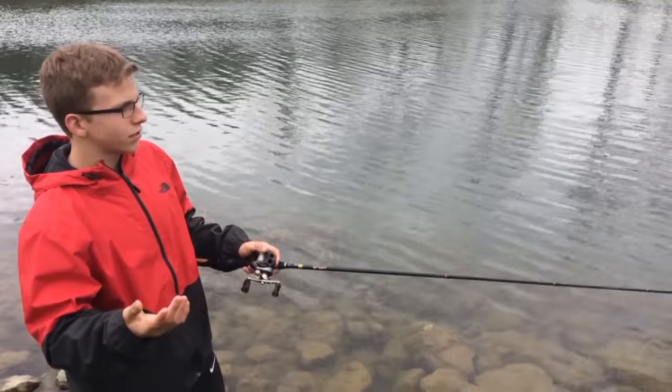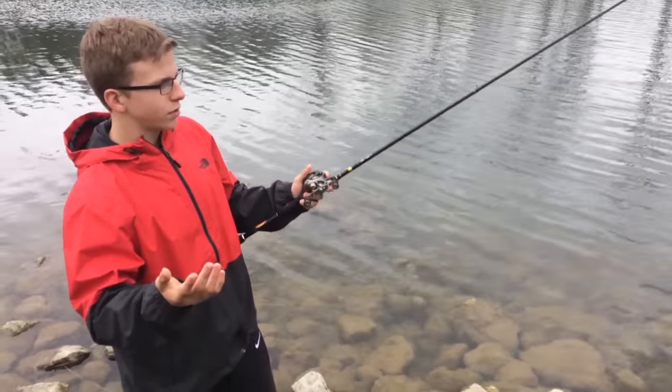You'll see that in the rest of the fish catches in this video. We'll just get right into the actual footage of me catching them.